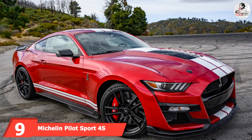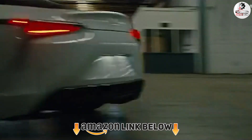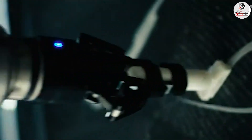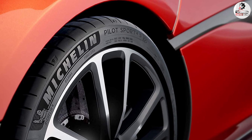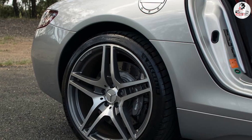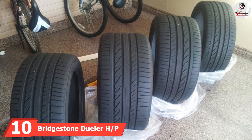At number nine we have the Michelin Pilot Sport 4S. The Pilot Sport 4S is overall the best max performance summer tire for drivers who mostly drive on the street but want to take their vehicle on track days occasionally. In terms of handling, we found no fault — it is extra responsive and grippy, giving the driver a lot of confidence at very high speeds. Unlike the competition, Michelin even provides a 30,000 mile treadwear warranty, which is impressive for the category. As expected, the Pilot Sport 4S is also very expensive.